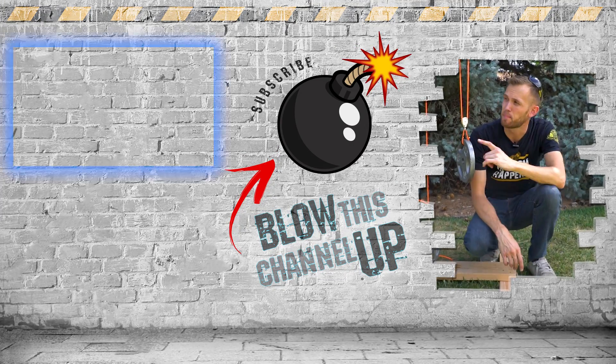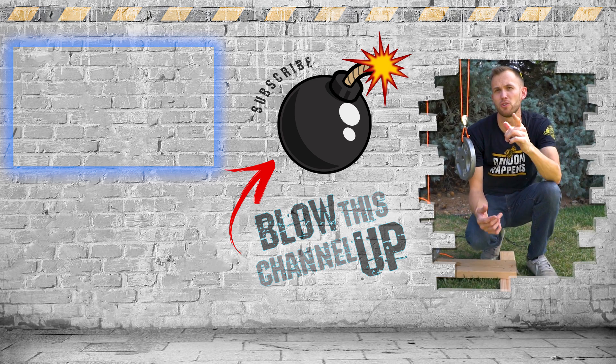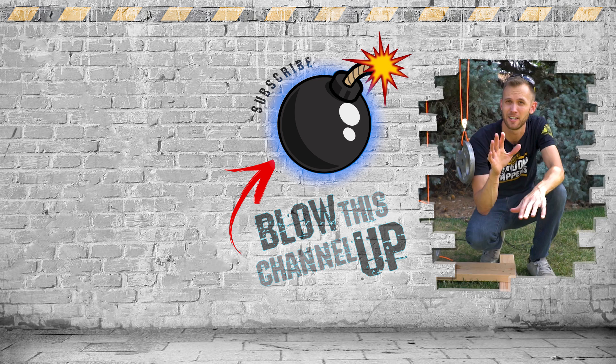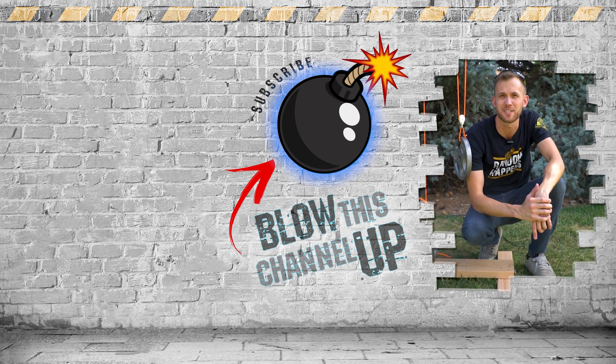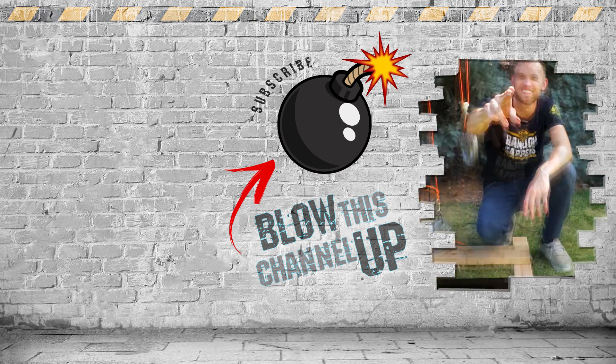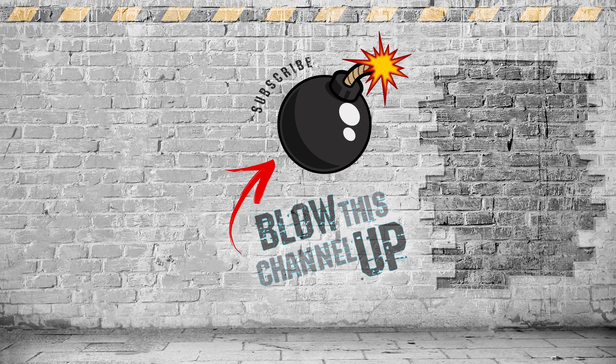Thanks for watching, and we've got more for you to see. The box up at the top will take you to our last video. The bottom box will show you what YouTube thinks you need to be watching next, and if you hit the button in the middle you'll be subscribed to our channel so you never miss out on a video. Don't forget to ring that bell, and we'll see you in the next one.